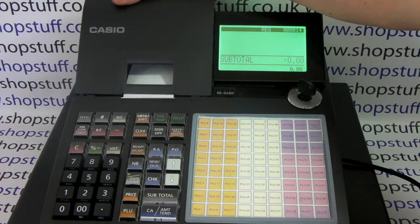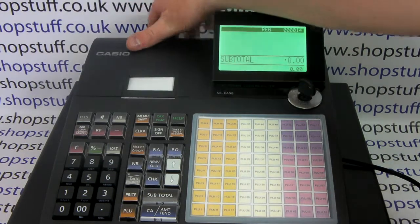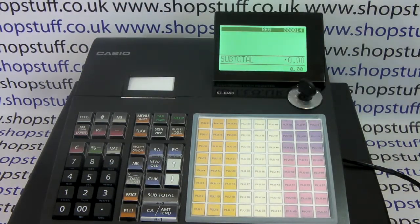All you need to do is prop the printer casing back into place and the machine is now ready to use in journal mode. Thanks for watching this video — for more information please visit shopstuff.co.uk.